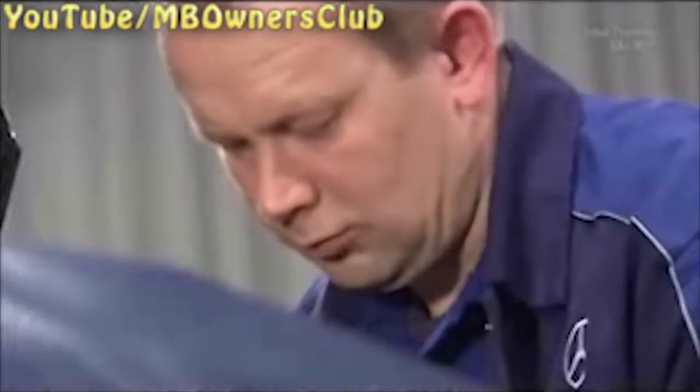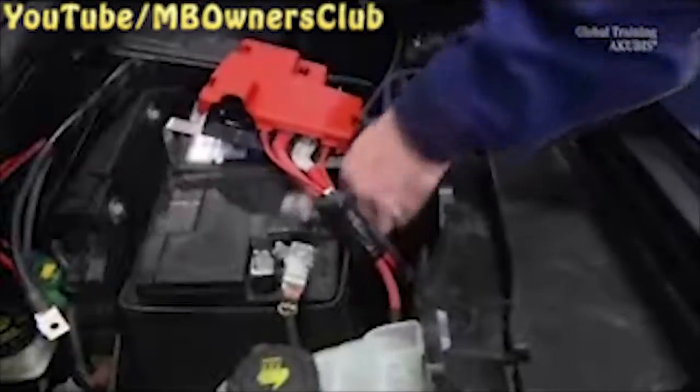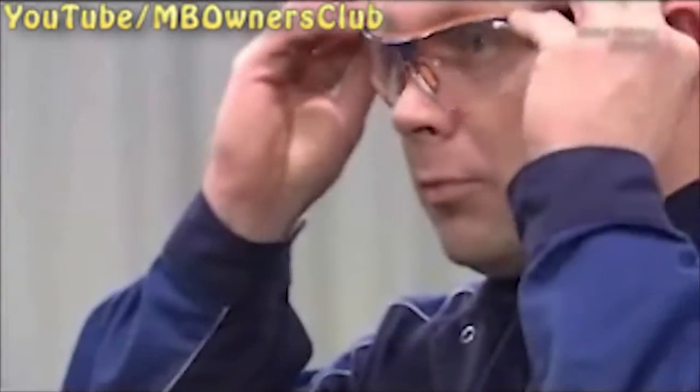Now you get access to the battery holder. The screw is hidden here. Once removed you can take the battery holder out. Now put on your protective clothing as you have to deal with the battery. Remove it.